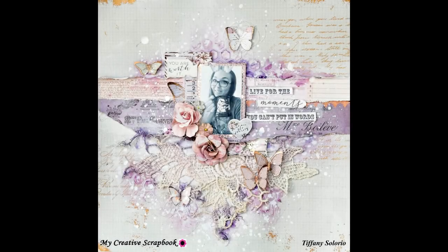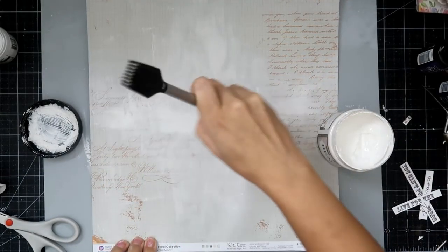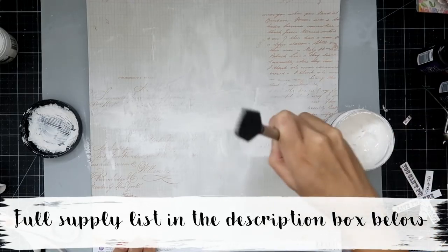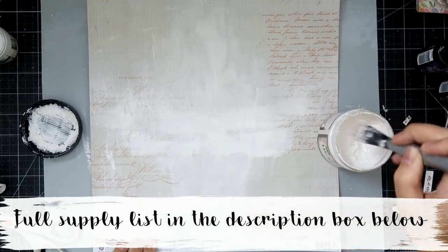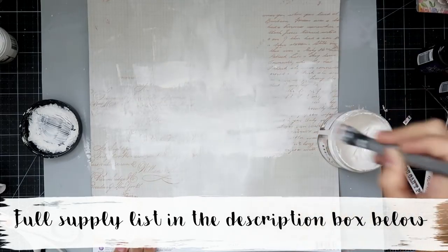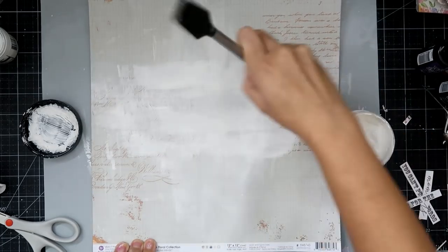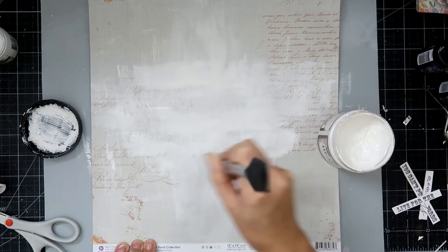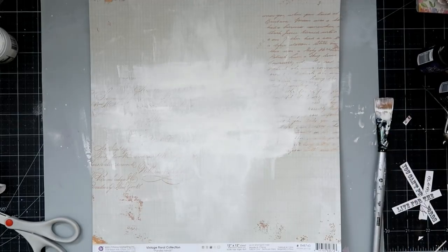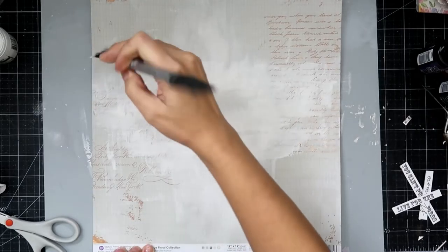Hello everybody, welcome to my video. I am going to be creating a layout for my creative scrapbook. I am a guest designer again, which I am super excited about because this month's kit features the lavender collection from Prima. I'll have all of these supplies listed down below and be sure to check out my website where you can find more information on where to get these kits, supplies, and more photos.